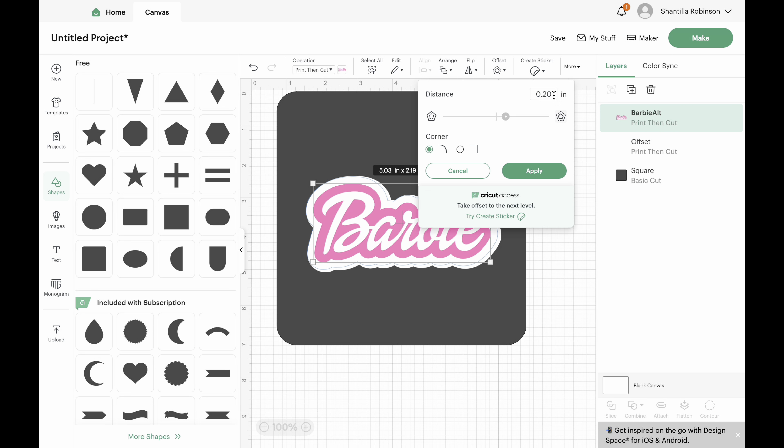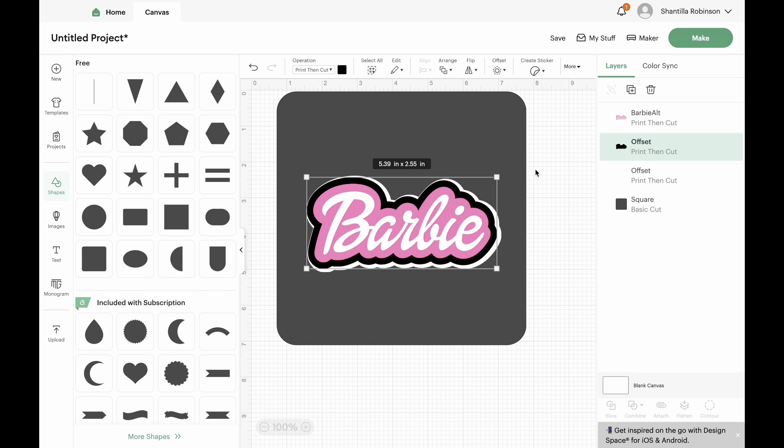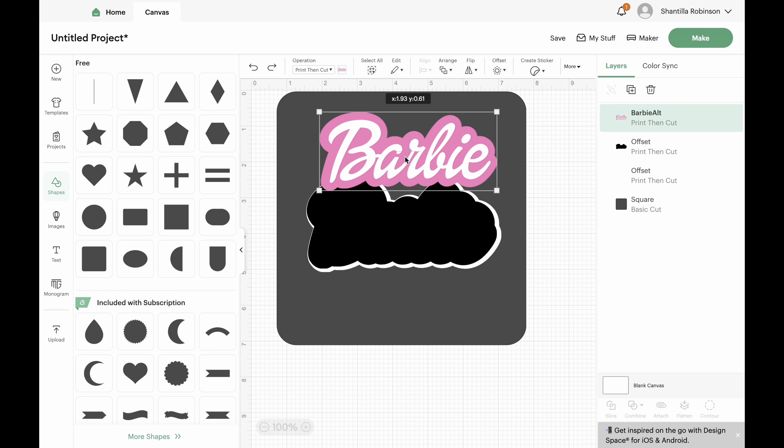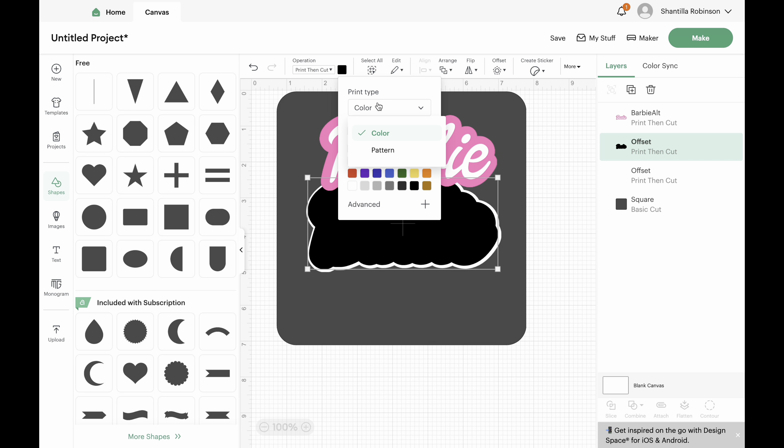This is a print-then-cut project for me, because the Barbie design — I printed it and then my Cricut cut it. It was real easy you guys. So if y'all have any questions about this part, please let me know in the comments and I will try my best to answer you guys.